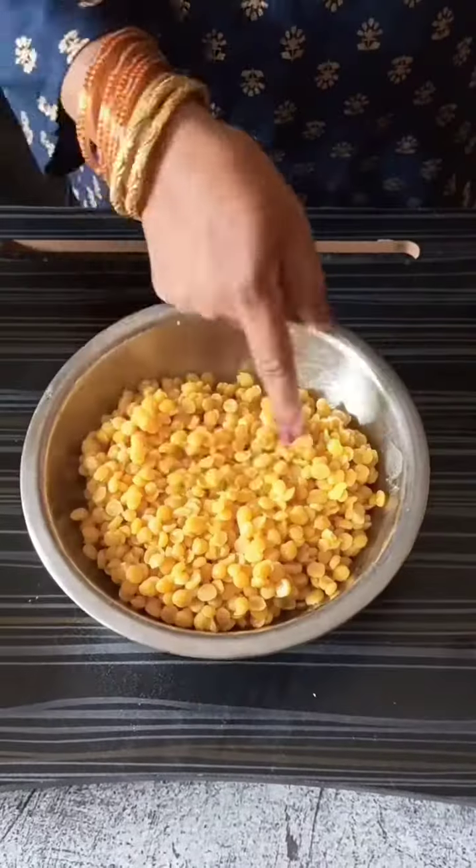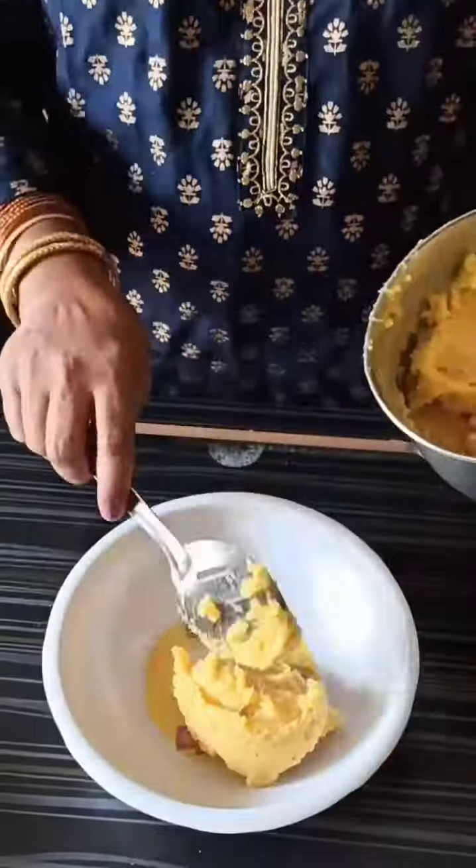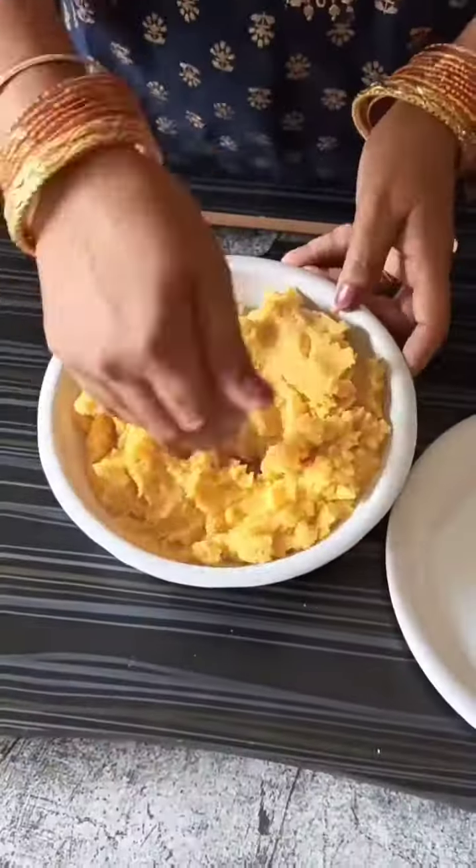Grind the dal in a mixer jar adding 1 cup sugar, a little salt, and green cardamoms to a nice fine paste without adding water. Remove into a bowl, make equal size balls and keep aside.